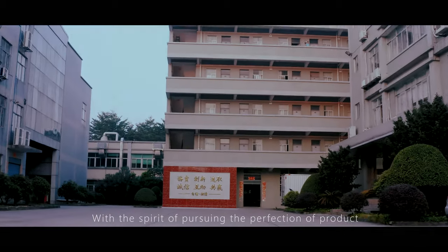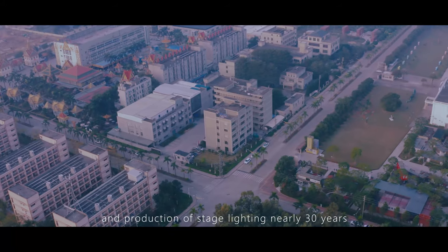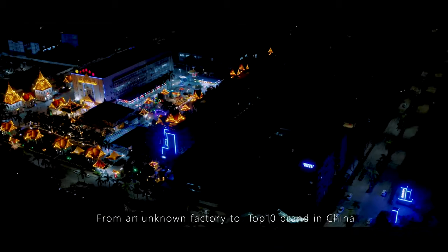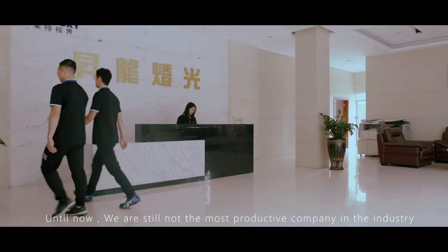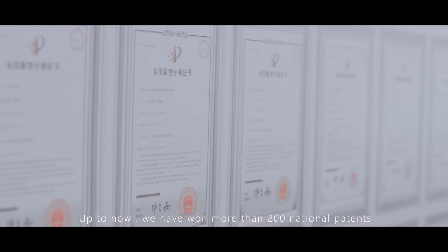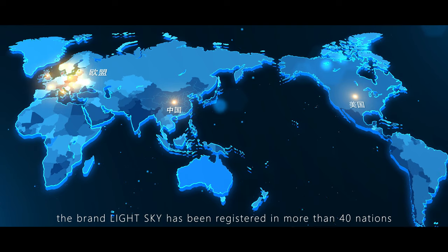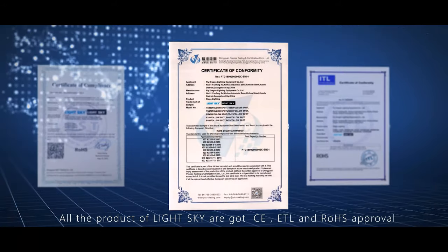With the spirit of pursuing perfection, LightSky has been engaged in R&D and production of stage lighting for nearly 30 years — from an unknown factory to a top 10 brand in China. We have won more than 200 national patents and China Outstanding Patent Awards. The LightSky brand has been registered in more than 40 countries. All LightSky products have received CE, ETL, and ROSE approval.